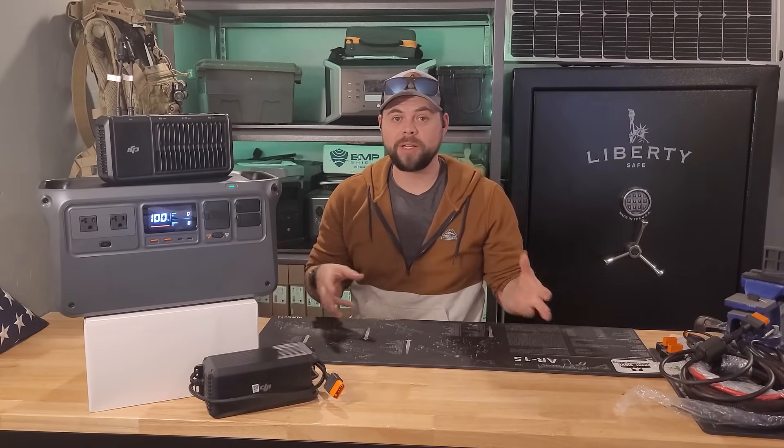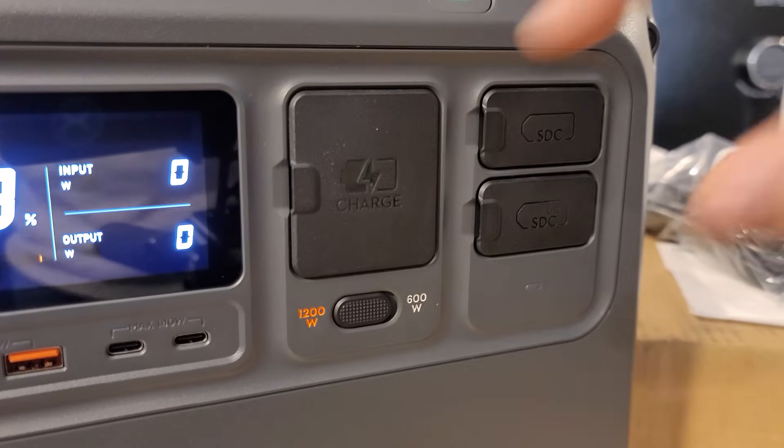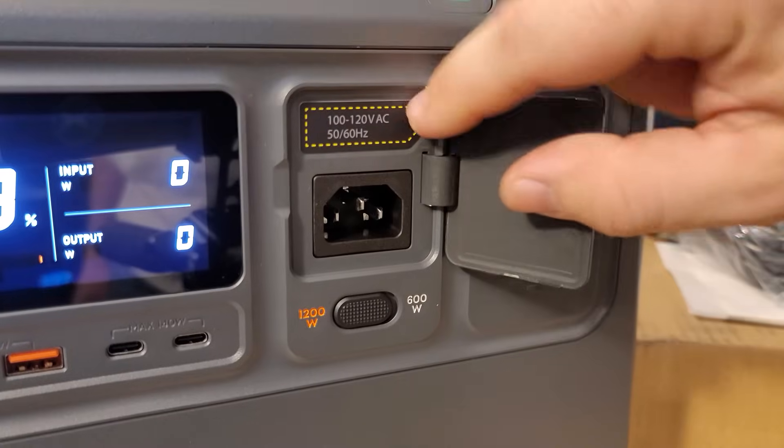They did send out this unit and the solar panel that I'm going to show, but that doesn't mean it automatically gets a pass just because they sent it out to me.